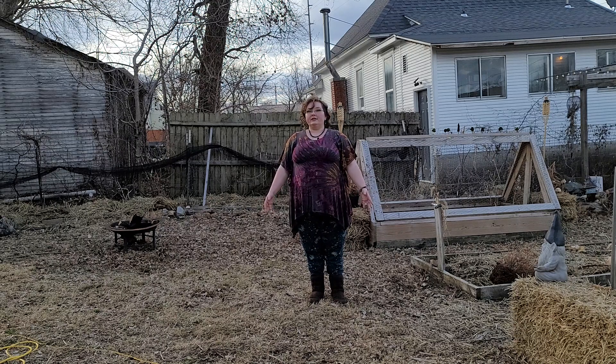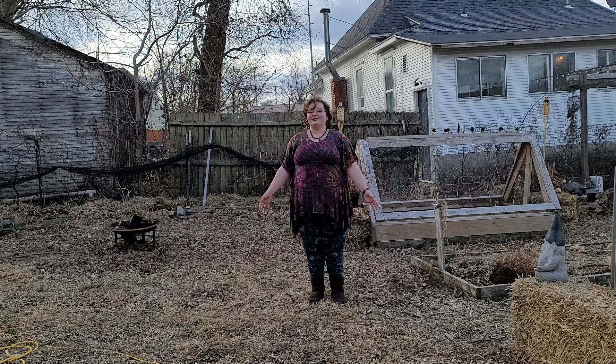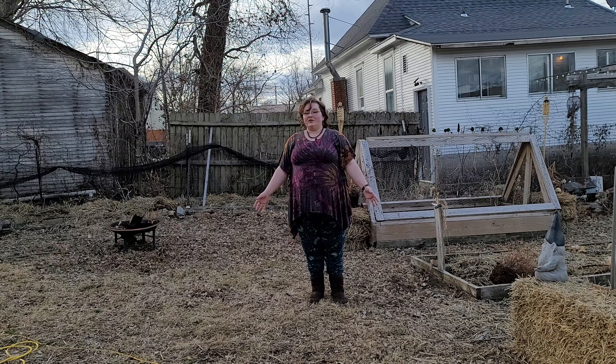It's a completely different experience practicing yoga outside with the breeze and the birds. It actually, for me, makes it a lot easier to lose myself and forget my thoughts entirely and just listen to the birds screaming at each other.